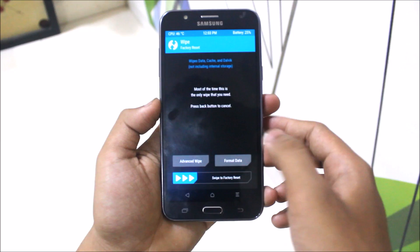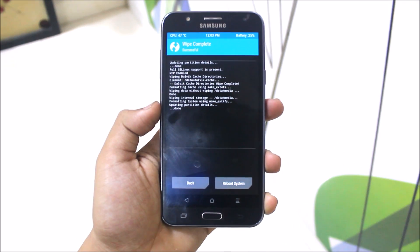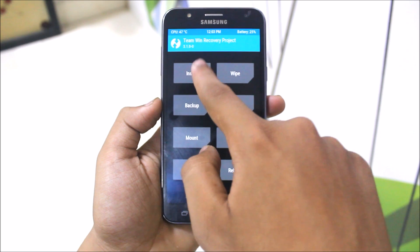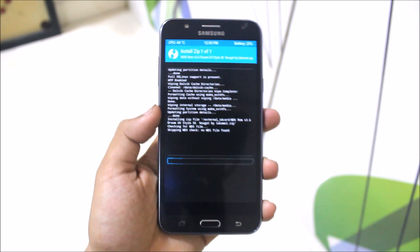Then just go to wipe and wipe everything except the SD card. Go back and go to install, find your SD card directory, get this MDK ROM, and just swipe to confirm flash.